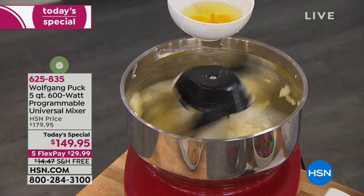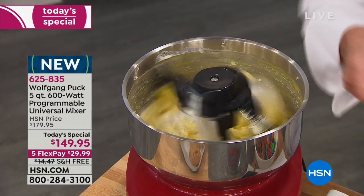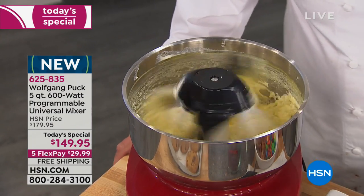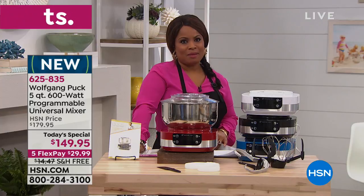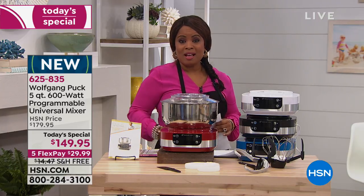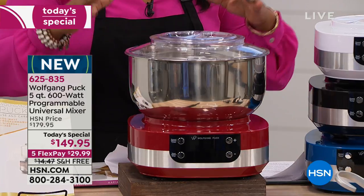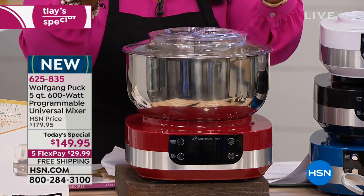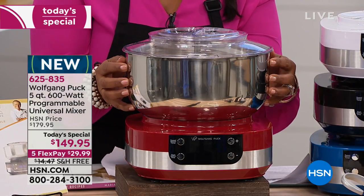This stand mixer allows you to whip cream but also make thick pizza dough. When we talk about power, this is our Wolfgang Puck five-quart 600-watt programmable universal mixer. It is brand new — the first stand mixer Wolfgang Puck has brought to us since 2011. It looks different from traditional stand mixers that usually have the big motor housed in the head. We give you more power with 600 watts.